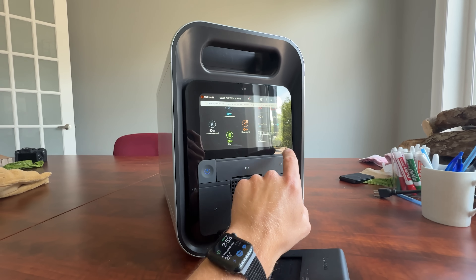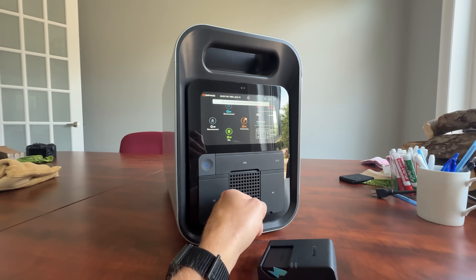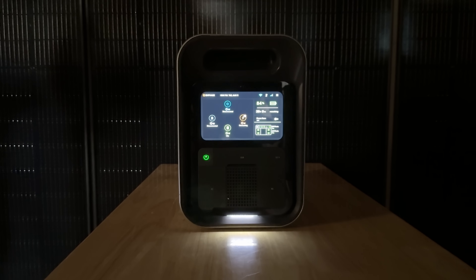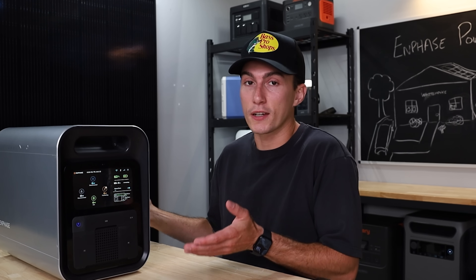Going off that point, the screen is also very nice. It's just a nice, simple touchscreen — it's in color, which is cool. It's clear, bright, and easy to read. Overall the unit kind of follows that trend: it's simple, it's sleek, it looks good. It looks like a decent-quality unit.